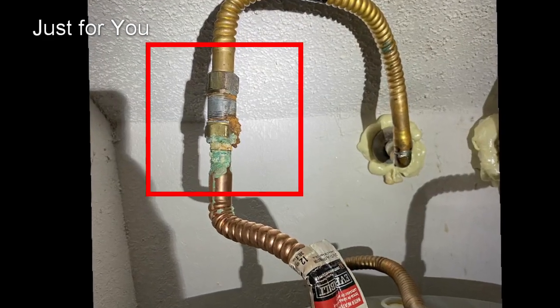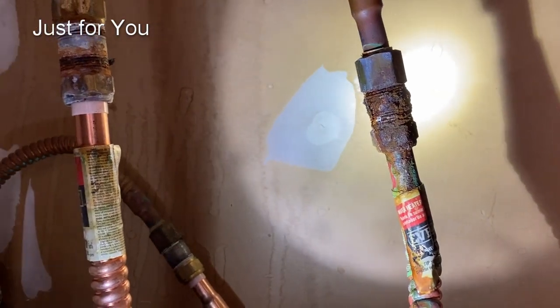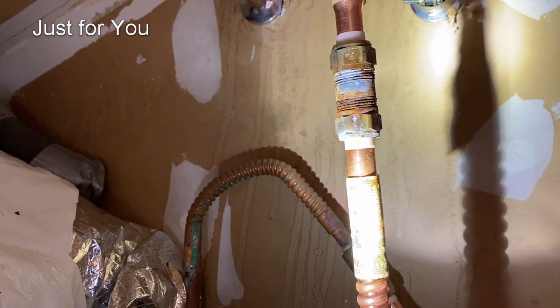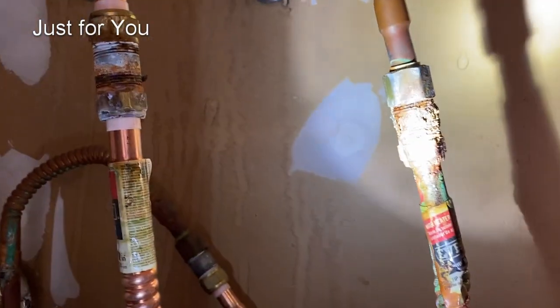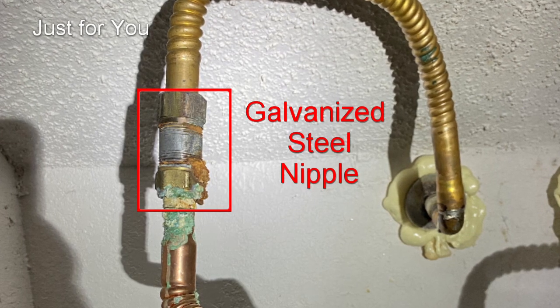I've seen this many times. This happens when you connect dissimilar metals together in plumbing. In this case, a galvanized steel nipple is connected to copper lines.